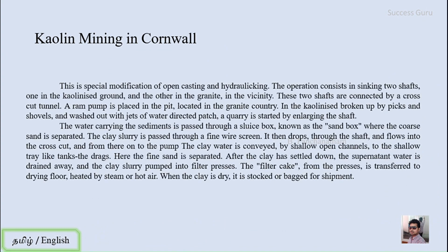The second topic is kaolin mining in Cornwall. This is a special mining method followed in Cornwall, combining open cast mining and hydraulicking. When we discussed alluvial mining, we covered hydraulicking where high-velocity water or giant pumps were used for removing pre-deposited alluvial sediments. Nearly the same method is employed here in open cast mining in the Cornwall region.